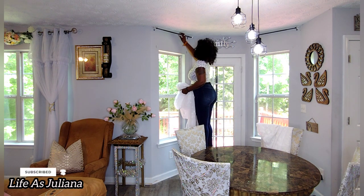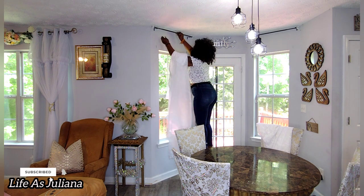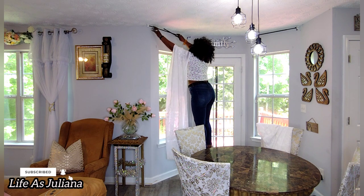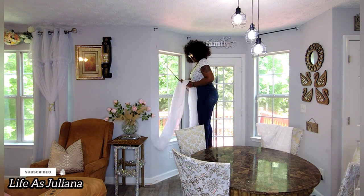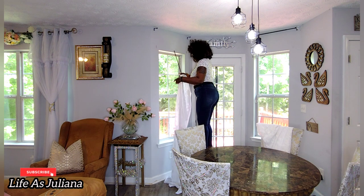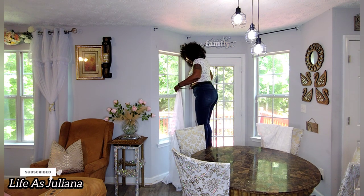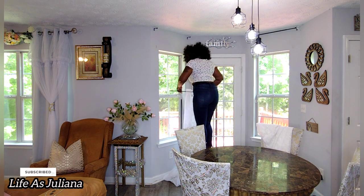So these curtains here are from Amazon. I did buy 54 by 96 inches in length — I think it was either 96 or 94 in length, but it's pretty long. I did want it to flow from the ceiling to the floor. I believe I paid $27 for these curtain panels and it did come two in a pack, so that is what I found on Amazon.